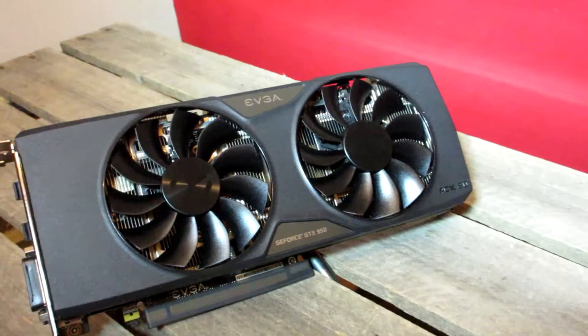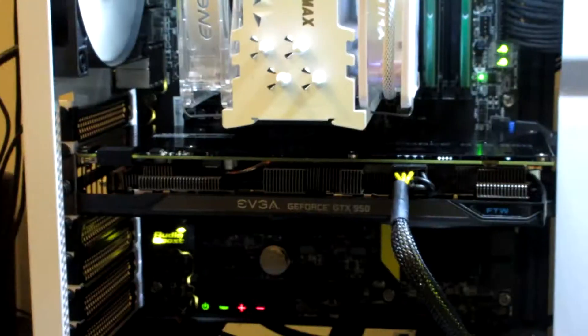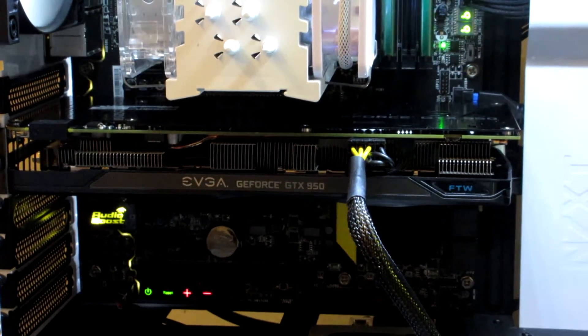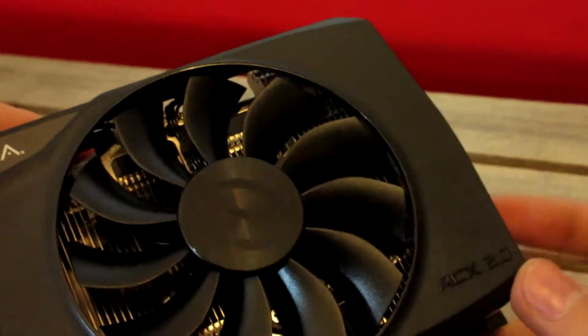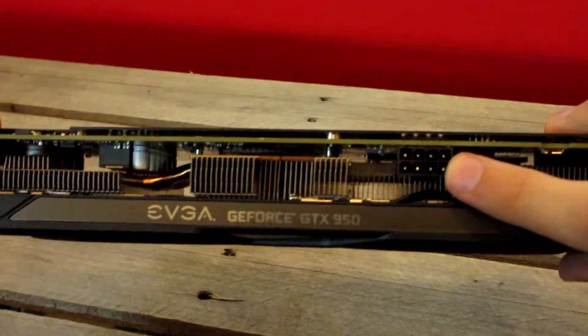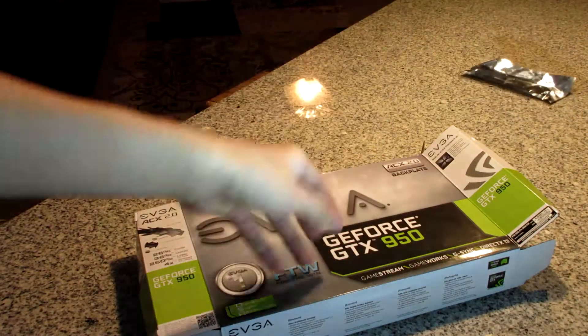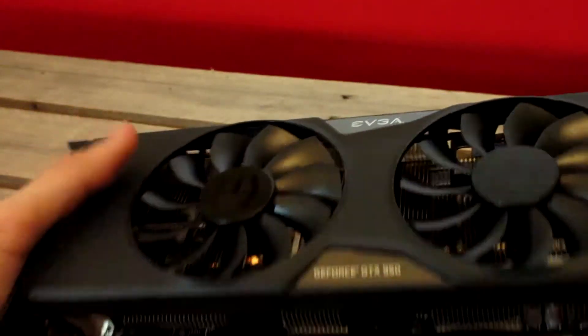The ACX 2.0 cooler looks really good, and I absolutely love the inclusion of a backplate for this $190 graphics card. It makes the card noticeably heavy, but there certainly isn't any drooping in your case. There is a dual BIOS switch for if you goof up your overclock or modifications. This card requires only an 8-pin PSU cable, and it even comes with a two 6-pin to 8-pin connector. The card has a max power draw of 125 watts, so it's recommended you have at least a 350-watt power supply.